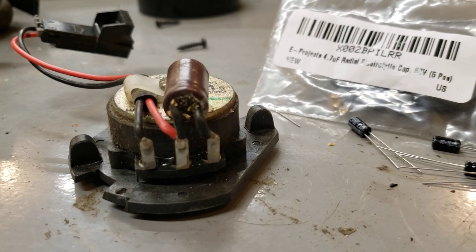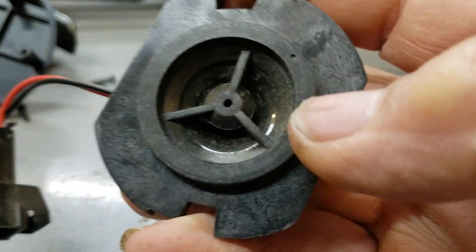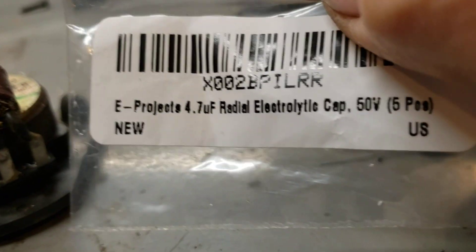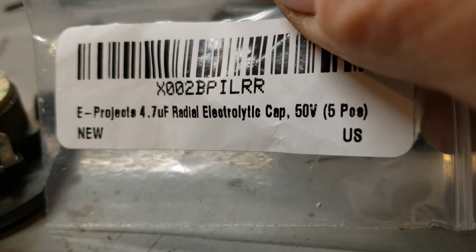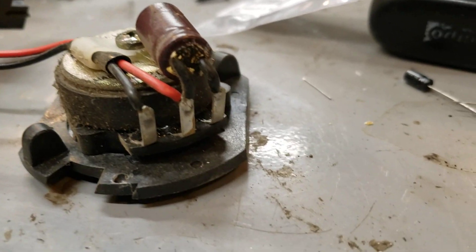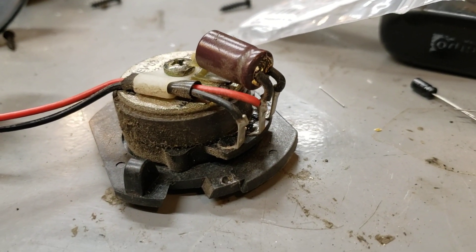This is a 2002 Chevy Astro tweeter door speaker. It stopped working and it turns out this little capacitor is blown. The capacitor is a 4.7 50-volt, and I got five of them for five bucks. I just changed one of them and it works.